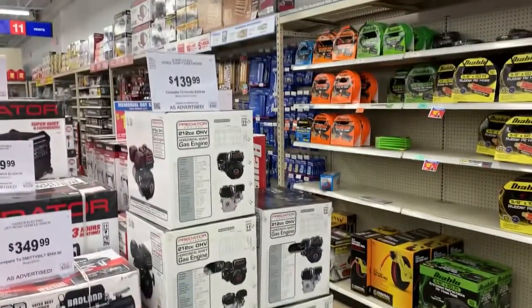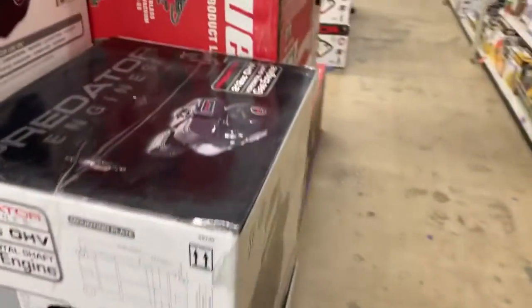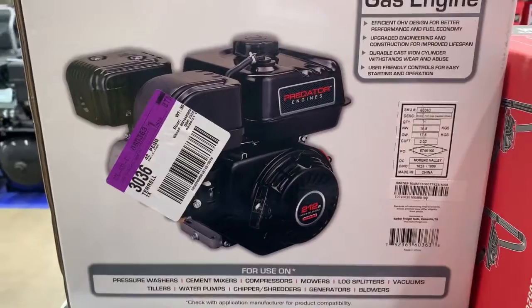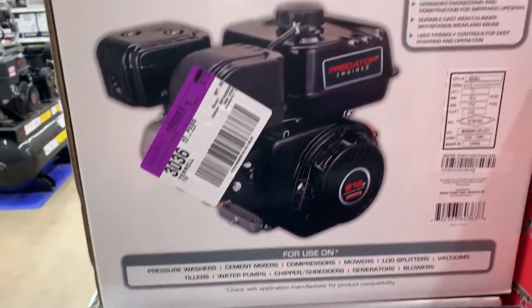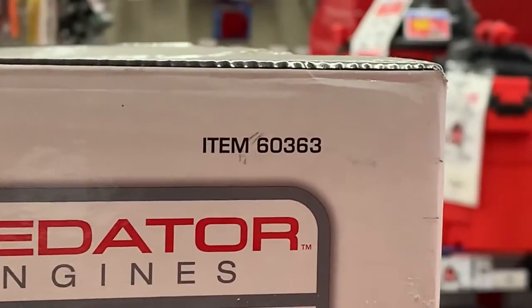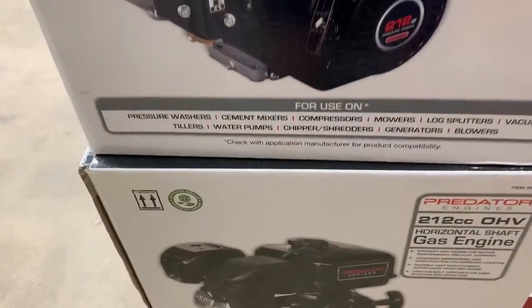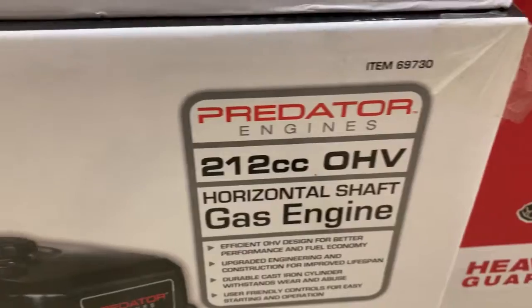What's up guys, More Medic One here. Today we are looking at these little Predator motors. What I want to show you is the difference between the hemi engine and the non-hemi engine. The hemi engine is going to be this part number right here — 60363. The non-hemi engine is going to be this part number right here.